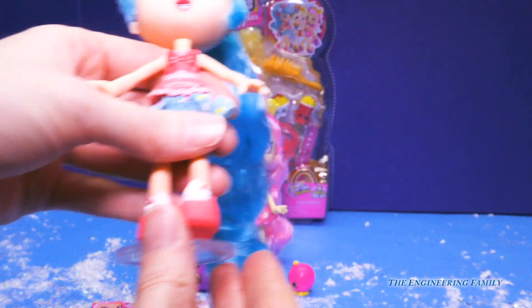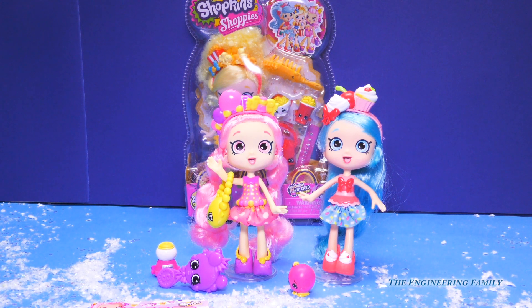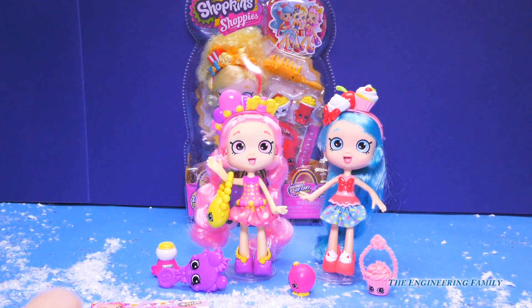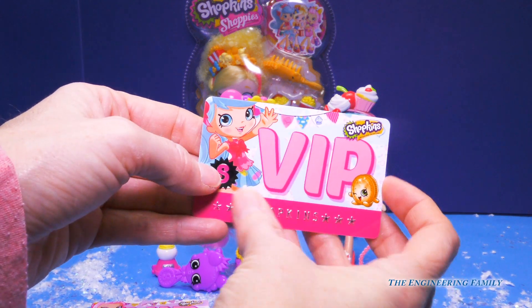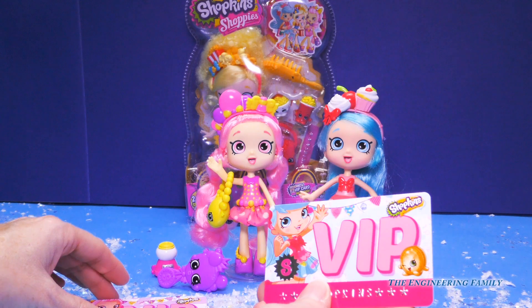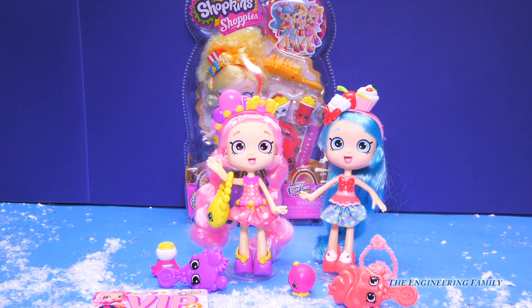That is so cute, and it also comes with the little disc. So we'll set her right here. Jessacake, I don't want you to fall over — let's get some of that snow out of the way. You are so cute! Of course, she comes with the bag as well — look at that cupcake bag, I love it. Her hairbrush is pink and it's shaped like a little cupcake as well. Now check out her VIP card — it says Shopkins right here, and on the back we have sign your name, we can download. Do you see how they're special to the doll? Her little Shopkins totally bedazzles. She comes with two exclusive Shopkins.